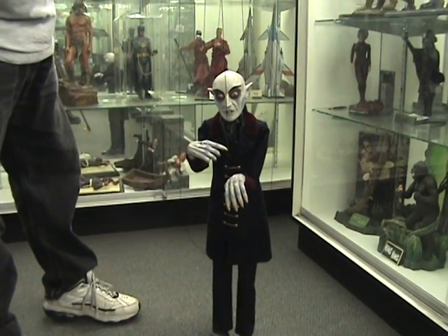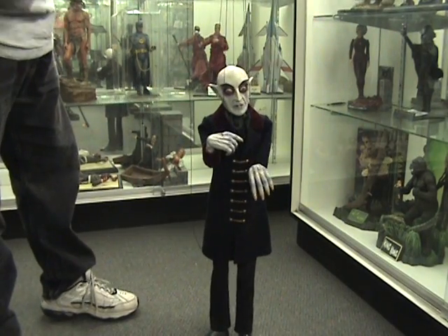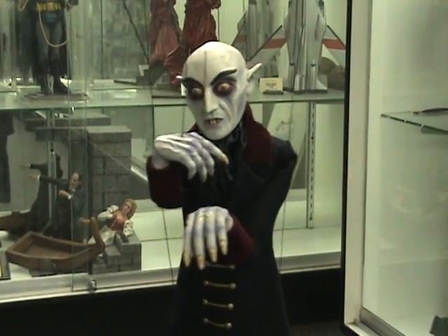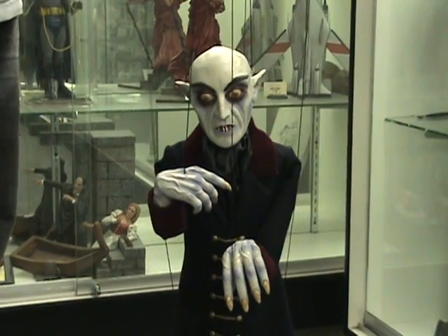The jacket, all the clothing and everything is all handmade. The hands and the head, face, are all handmade and painted. And it's all done in the old school style of marionetteing.